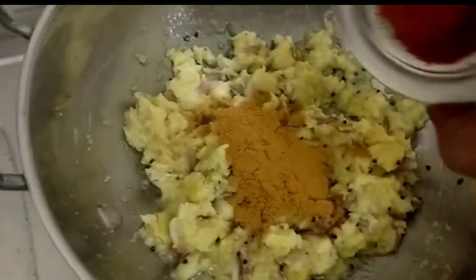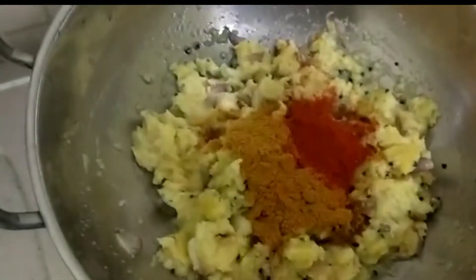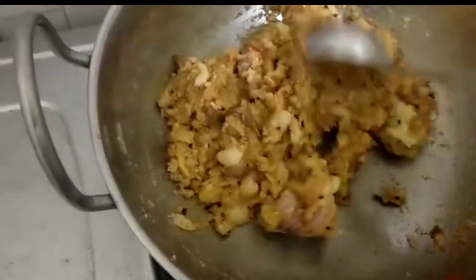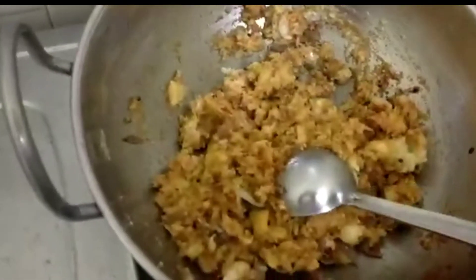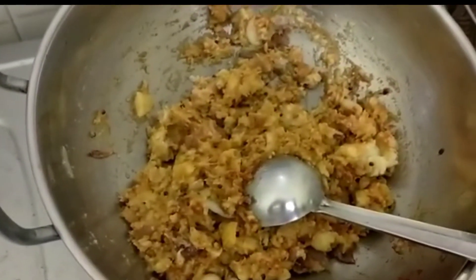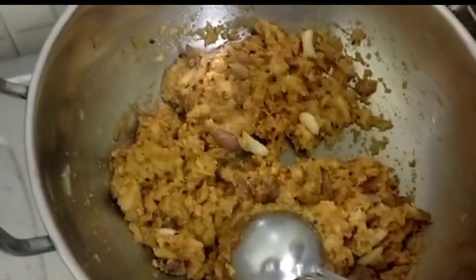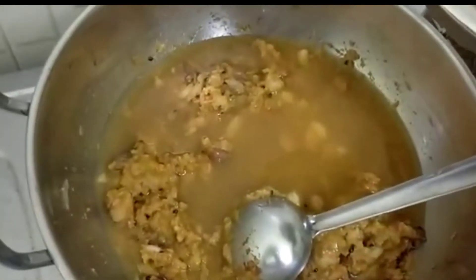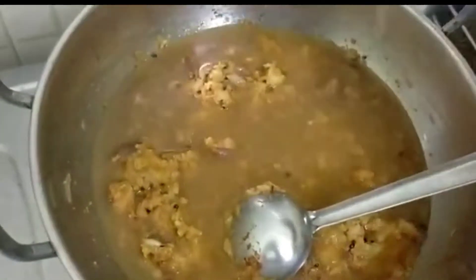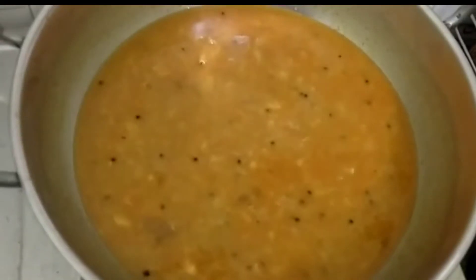I put the curry in the pan. I will put the basil in a little bit.